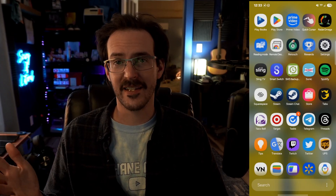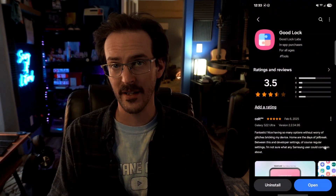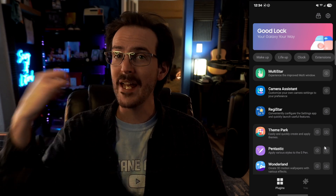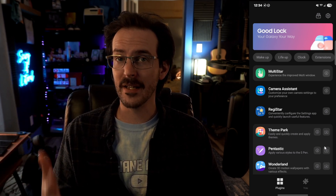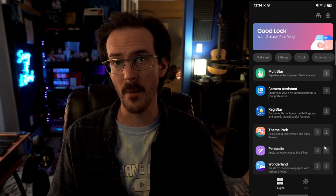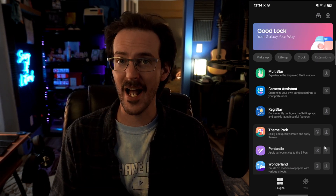The first thing you need to do is get GoodLock. Go into the Galaxy Store, search for GoodLock and install it. If your version of GoodLock does not look like this, you are running an older version and may just be waiting for the new update to hit your device. I'm going to put a couple of links in the description where you can sideload the version I am using in this video, as well as the HomeUp module, but you can sideload them both.